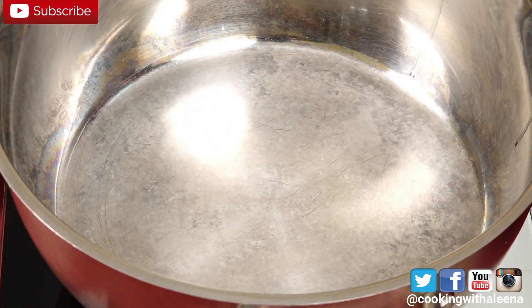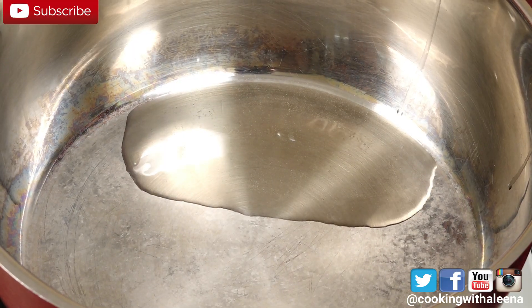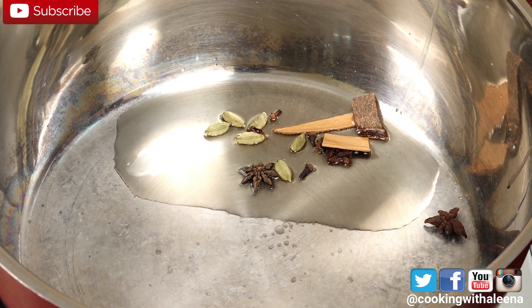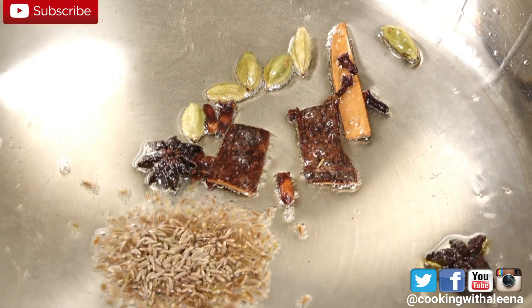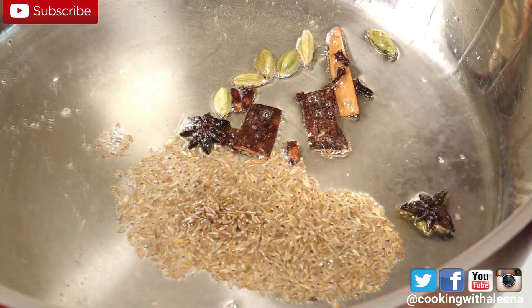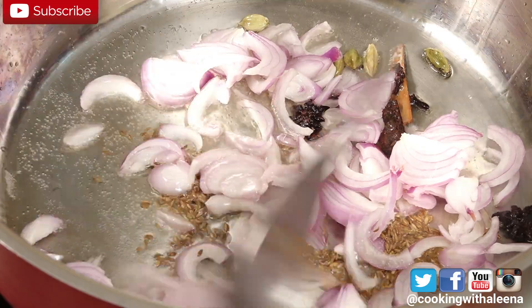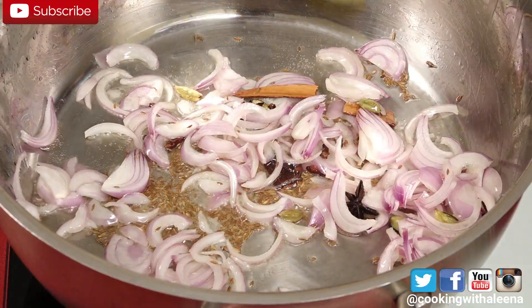Into our pan, I am going to add in around 3 tbsp of some Desi Ghee. Once the ghee melts, I am going to add in some whole spices — cinnamon, clove, star anise and green cardamom — along with 2 tsp of cumin seeds, 2 medium sliced onions, and 2 bay leaves.